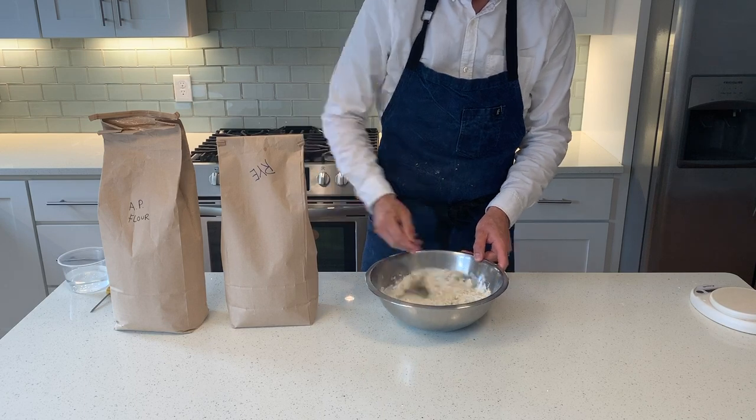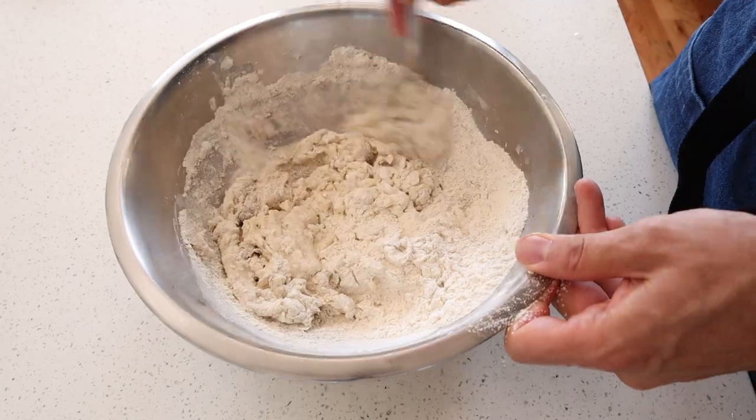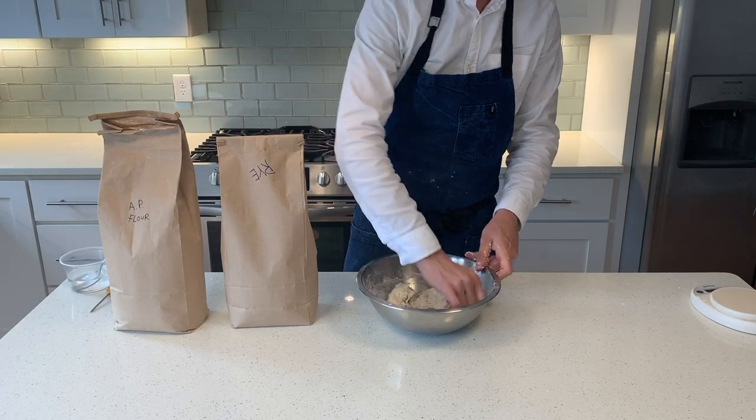I start by mixing with a spoon — this first part is the most messy, so the spoon does most of the work. Once we've got everything nice and combined, I'm going to wet my hands and go in to work out any clumps. At this point our autolyse is set up; I'm going to wrap it with plastic and set it aside for two hours.